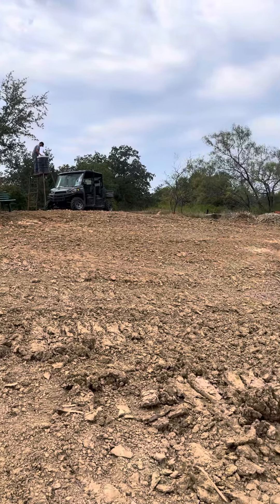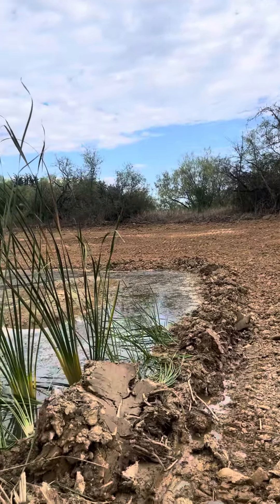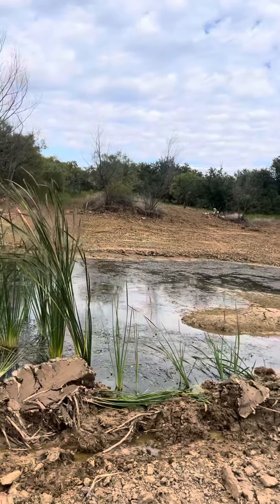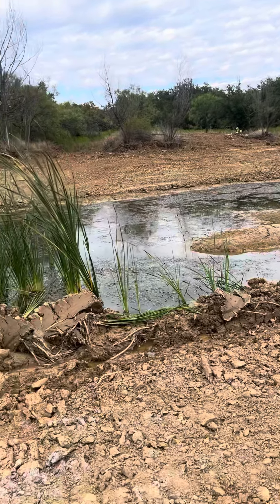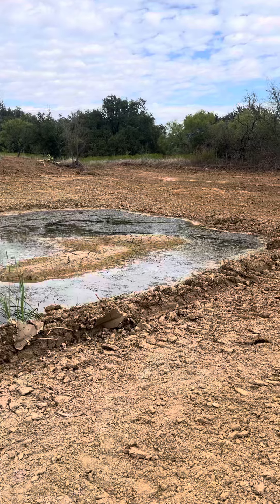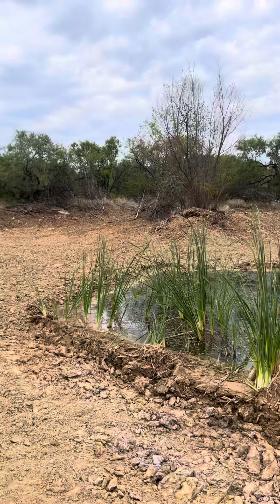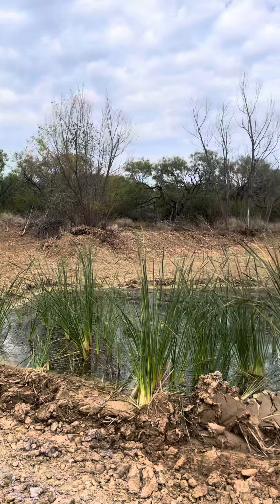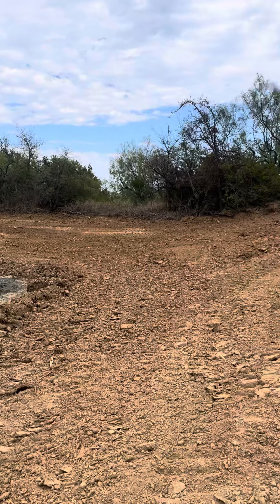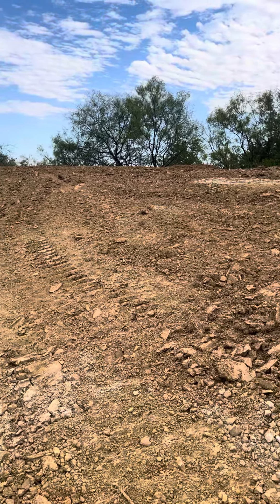He made it nice and deep — really good sized tank here. This is how sad this tank is right now because it doesn't have any water in it. It's a glorified puddle for sure. But when you have lemons — like no water in your tank — you make lemonade by doing the necessary maintenance, getting rid of all the vegetation and all of the things that have bogged this sucker down. Pretty awesome.